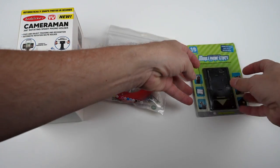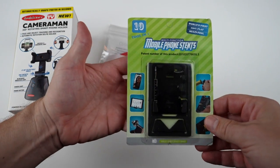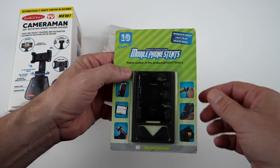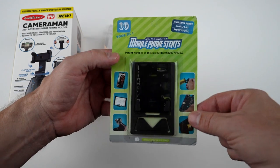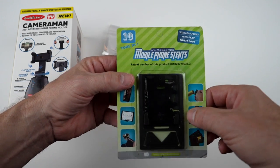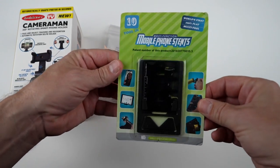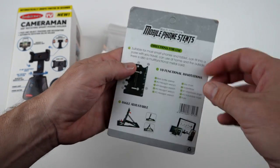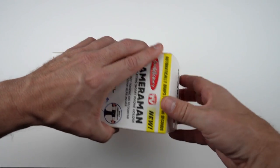And then this one is kind of the mystery item. It came unsolicited. I can't find anything on this. I didn't pay for it. I don't see anybody that sells it. By the time I'm done with this video, I will actually have a link for this somewhere online so you can see for yourself. But right now it's kind of a mystery object. It just says mobile phone stents.